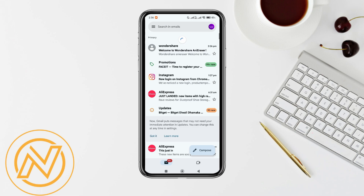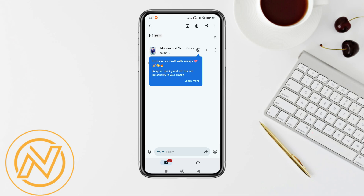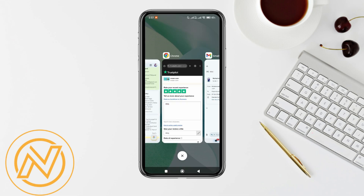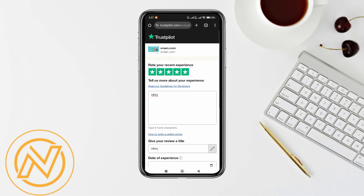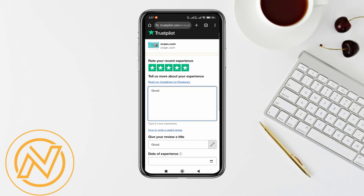Now what the next person has to do is open Gmail, then tap on the Trustpilot review email they received, and tap on the review icon within the email. They will be redirected to Trustpilot.